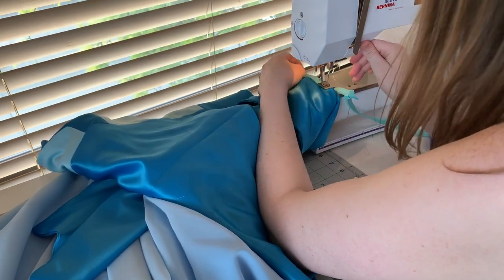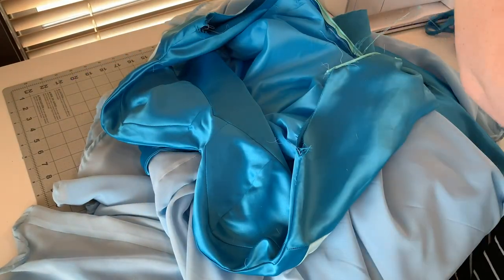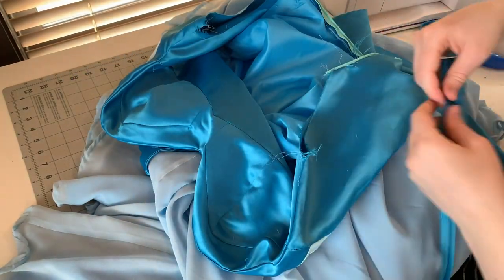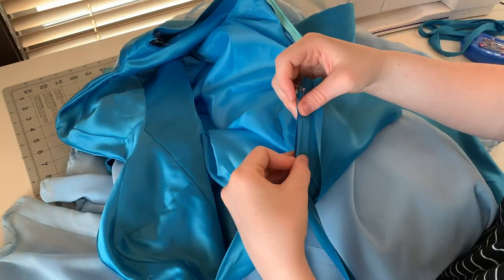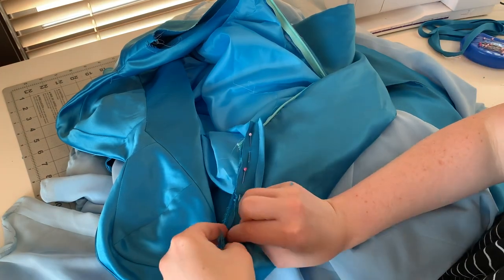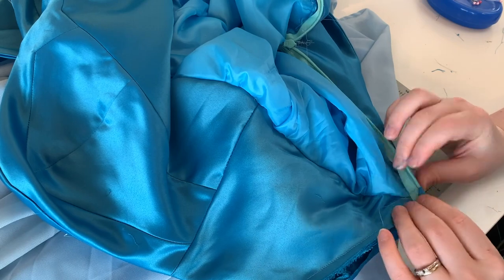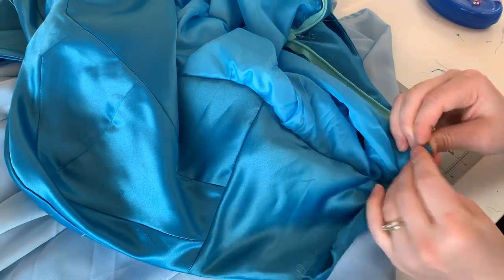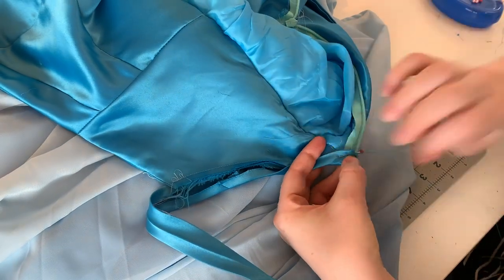Once the zipper is installed, I'm going to attach bias tape along the scoop back of my dress. This bias tape not only finishes the back of my dress but also becomes the straps. As such, I've left a fair amount of extra bias hanging off the back of my gown. Now, I'm going to blind stitch the other side of my bias to my lining. Once I reach the loose strap parts, I'm going to stitch one side to the other, trying to keep them as even as possible.